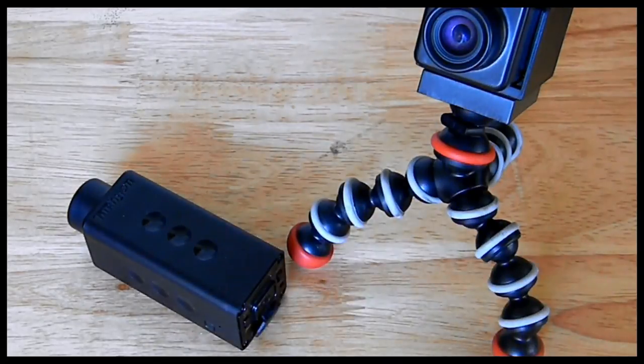So there you have it — the Tachyon GunCam 1080p model. That'll do it for today's review. Please be sure to like, favorite, and subscribe to this video, and I'll see you on the next one.